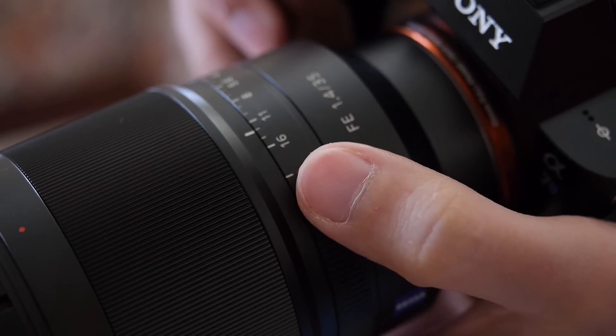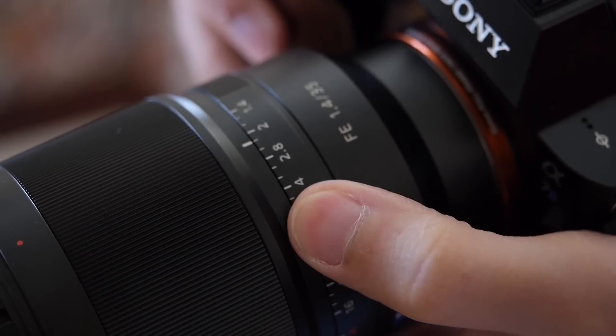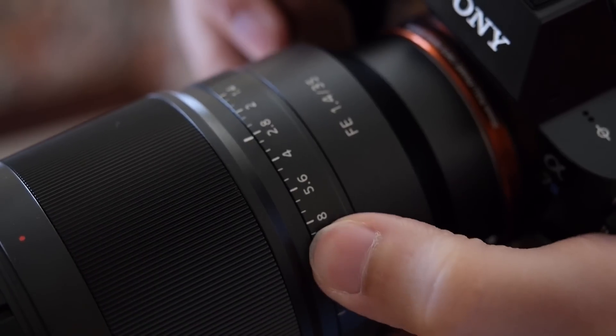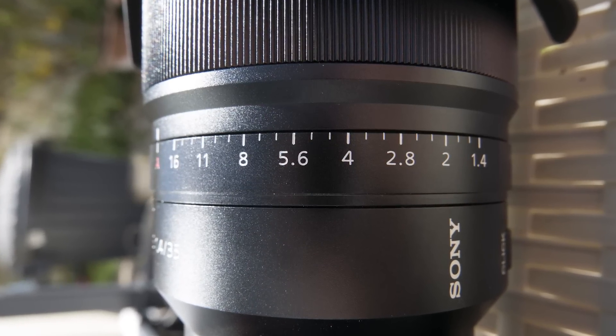I really like the aperture ring — I wish that every Sony lens would have an aperture ring like this. I think it's fantastic to use, very nice and very precise. You have the full stops markings but also the one-third steps markings, which is nice for really nailing your exposure precisely.